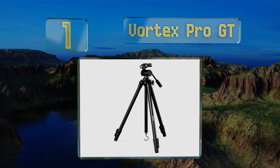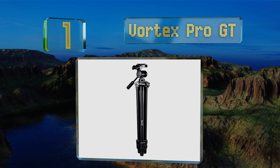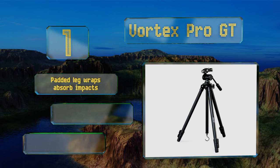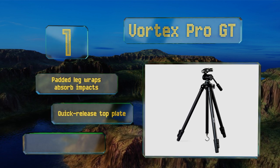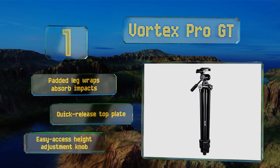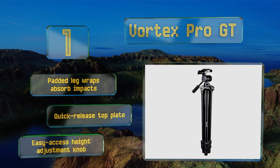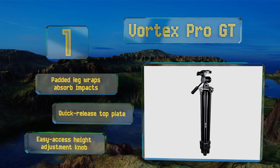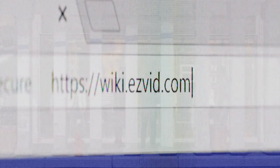Taking the top spot on our list, the Vortex Pro GT is equipped with a combination of rubber feet and a dependable balance hook at the very bottom of its center column, designed to withstand extra weight. Both features ensure superior stability when using optics in very windy conditions. It features padded leg wraps that absorb impacts, a quick-release top plate, and an easy-access height adjustment knob.